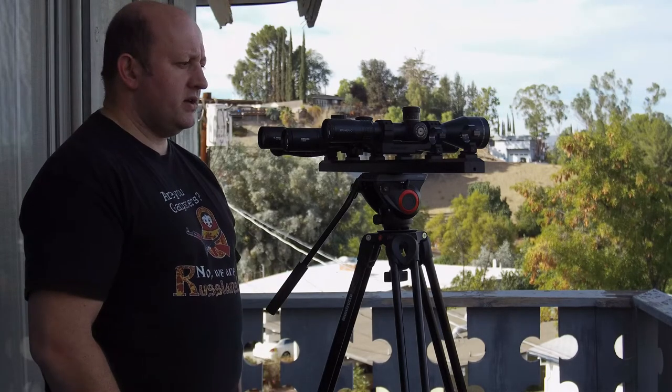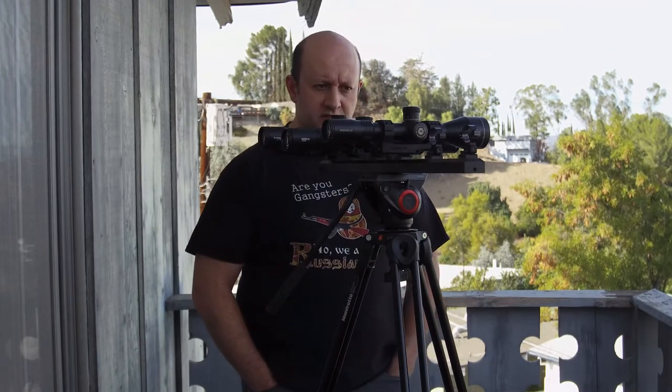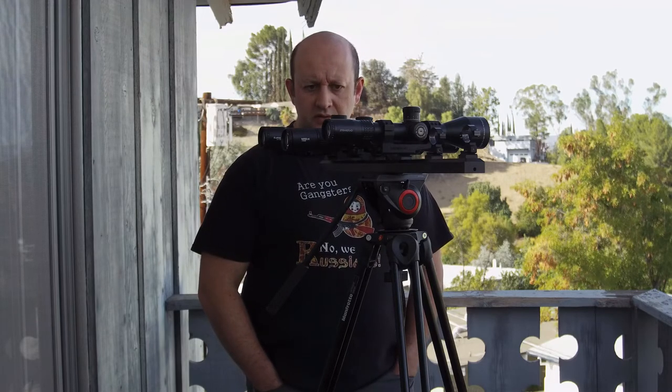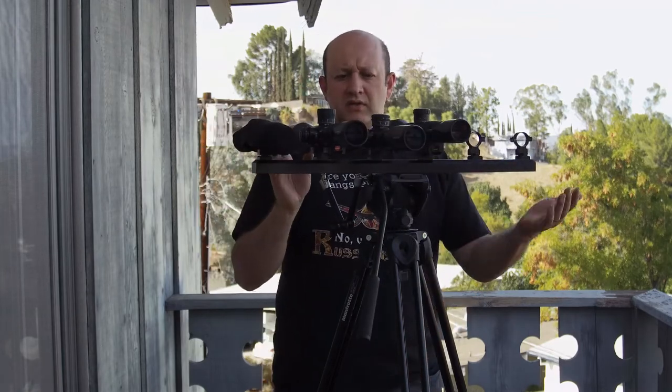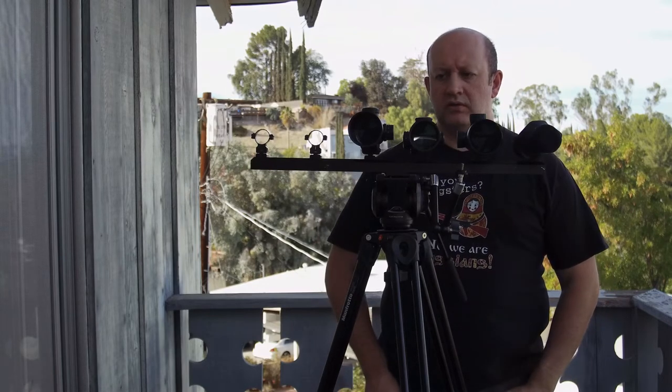How would I rank these, given the low-light testing I did yesterday? It kind of tracks with price. I thought the Delta was a little bit better. At low magnifications, the Ares and the PST were really close. As you go to high magnification, the large objective lens of the Ares made a difference — so I'd say the Ares is slightly better than the PST Gen 2, but it is close. The Ares is a spectacular achievement — a really nice scope.